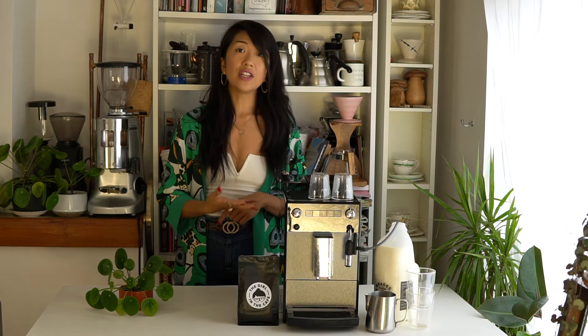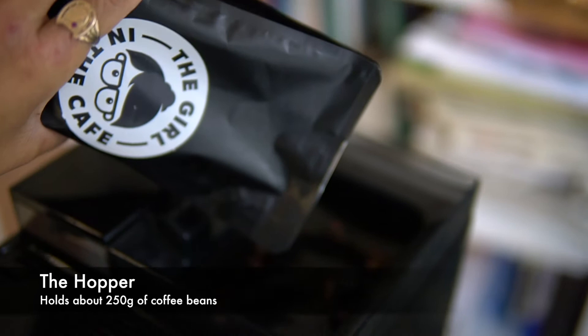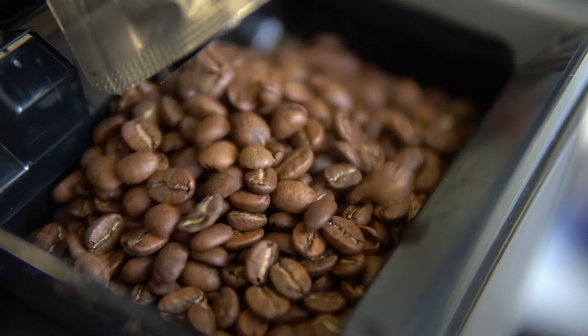I'll put all that information up. The tank takes about one and a half litres of water, so you're not filling it up all the time — it depends on how much coffee you're drinking. The hopper is really good — it fits around 200 to 250 grams of coffee beans, which is about what you would buy from a cafe unless you're buying large kilos. You can just fill it up a little bit at a time.